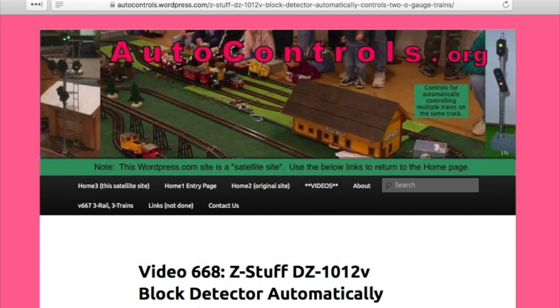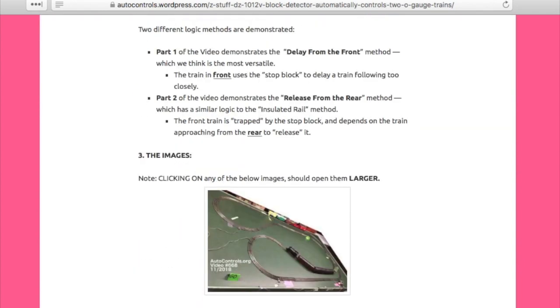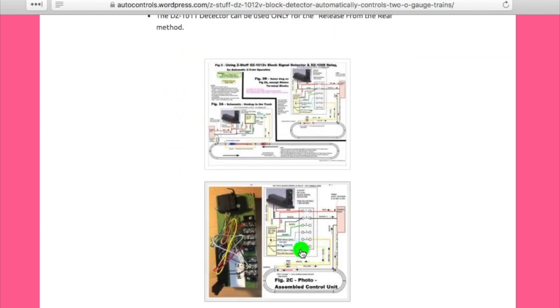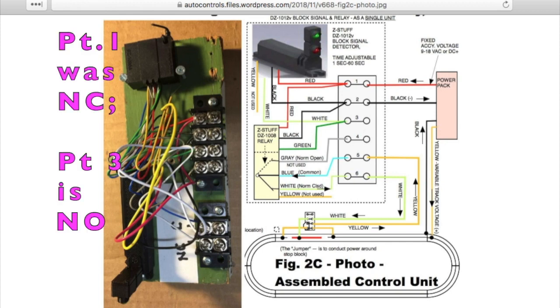Here we're looking at the information page that supports this video — there's a link to this web page down below in the text. Let's look at the drawing again for the DZ-1012. We discussed this quite a bit in part one, and it'll be almost the same in part three, except we need to change just one wire. We'll scroll down to Figure 2C and enlarge that — it shows pretty well. It's the same as in part one except we need to change one wire to change it from a normally closed relay unit to a normally open relay unit.